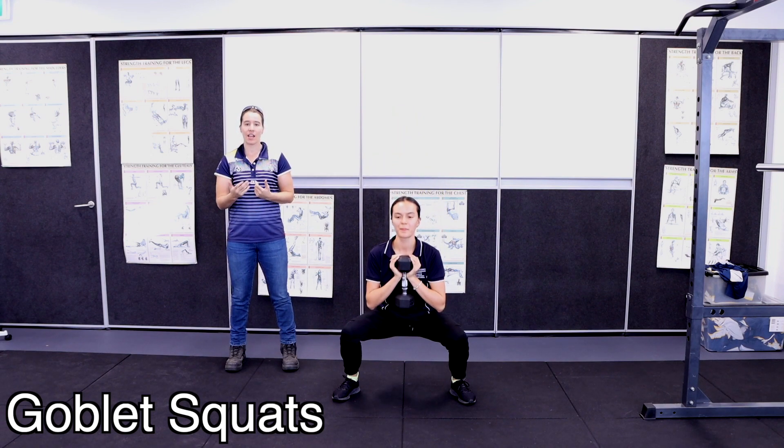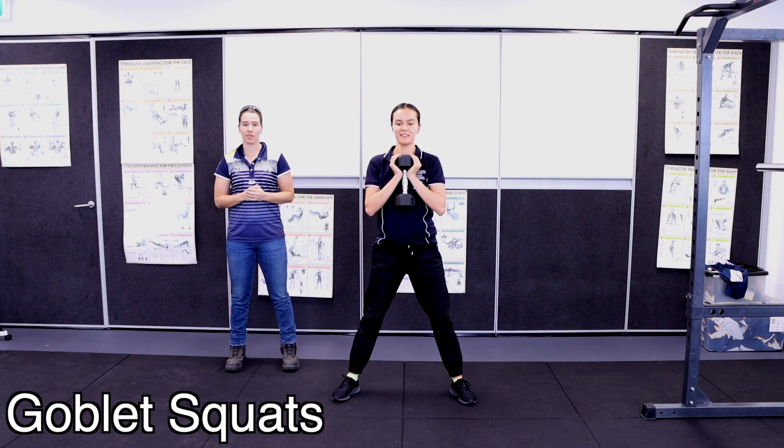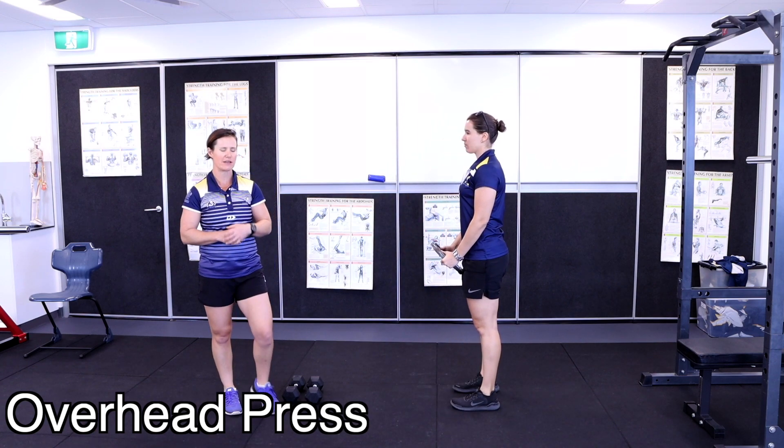Bring your body down into that squat position. To add progression, you can increase the weight or increase the pause at the bottom of the movement.